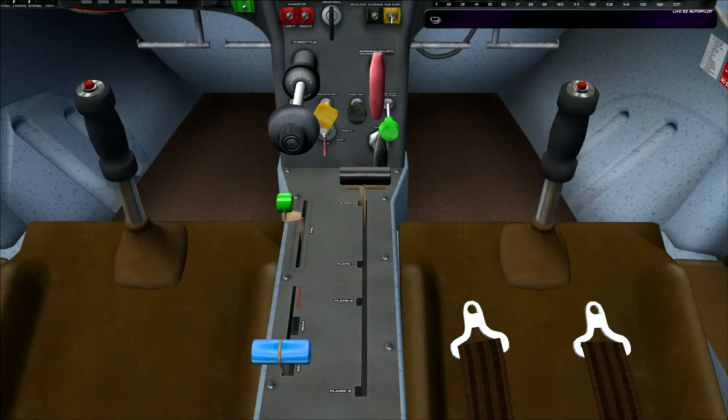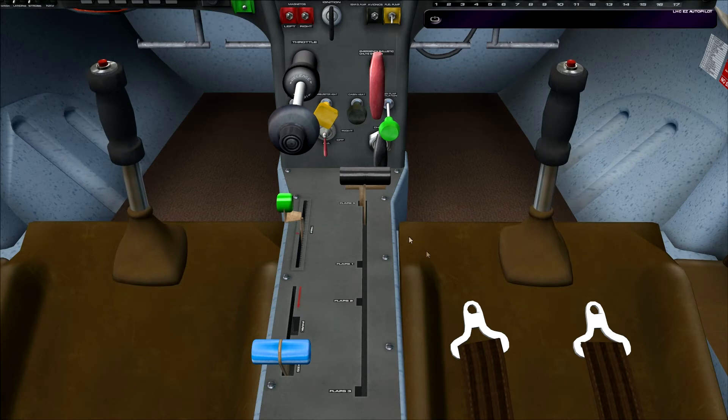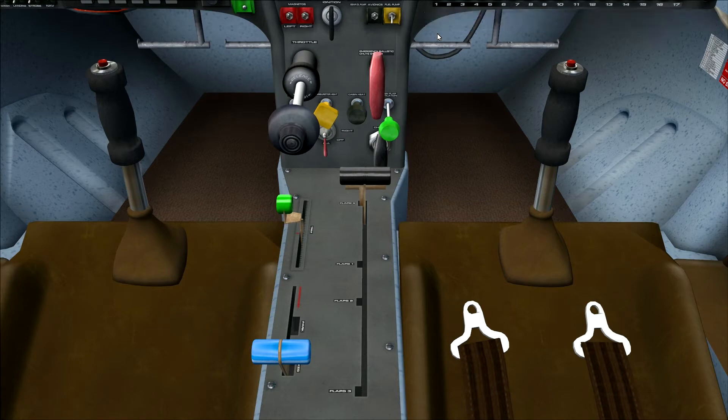Moving over to the pedestal, we have some very nice joysticks — there's no yoke on this aircraft. Here are the magneto switches, the ignition switch to start the engine, the fuel pump, avionics, and the throttle. We also have the trim handle, parking brake, flap lever, choke, fuel pump switch, and carburetor heat — that kind of stuff you would find on conventional aircraft.